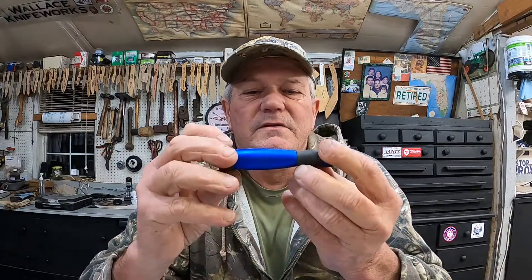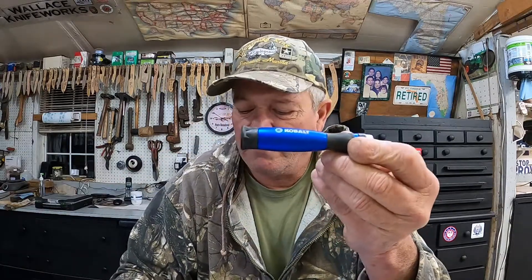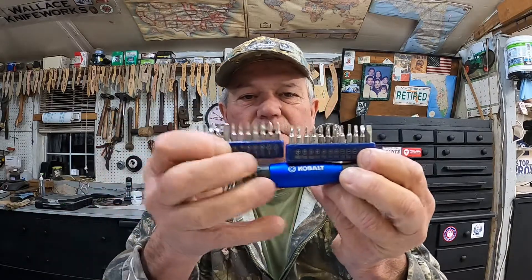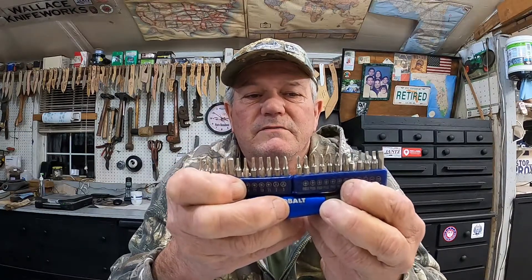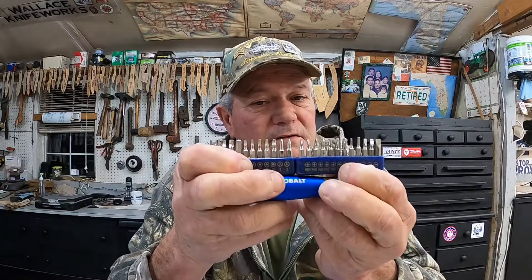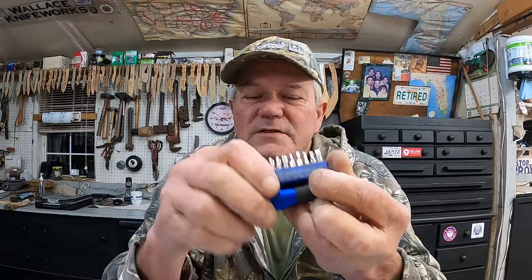For the micros — what I call micro screwdrivers — this one I think was a Father's Day present a few years ago. This is a Cobalt from Lowe's, and it comes with these little bits: there's all kinds of bits in there — small torx, small squares, flats, phillips, even some hex heads. Very, very handy. Those are very good tools, something you want to have.